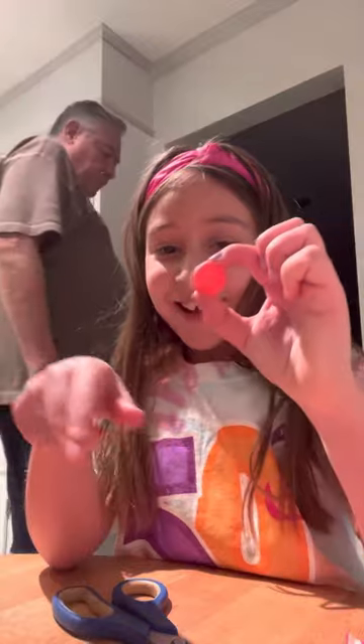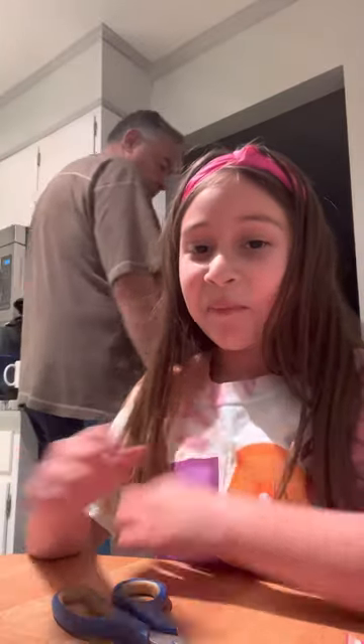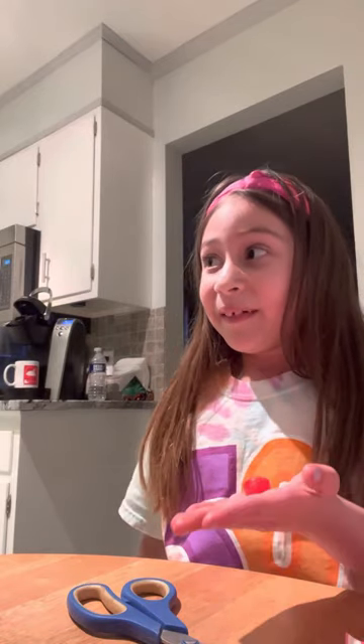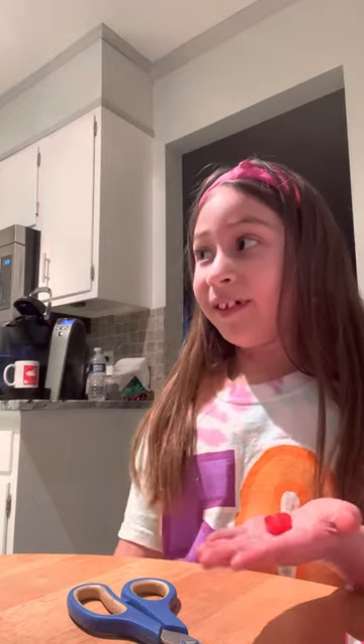Look at the color — it's really really sour. It's really sour! We're gonna have to edit the video probably. Oh no!